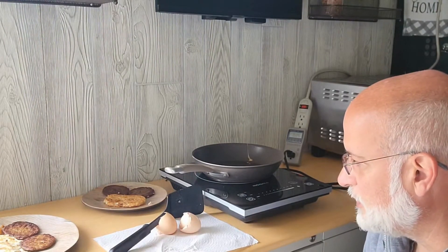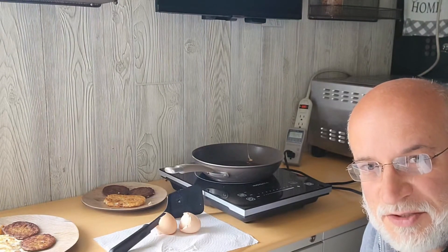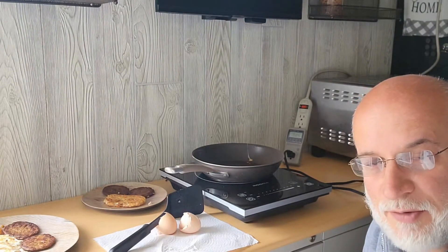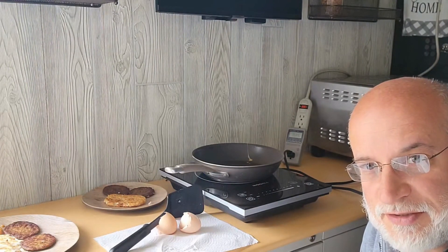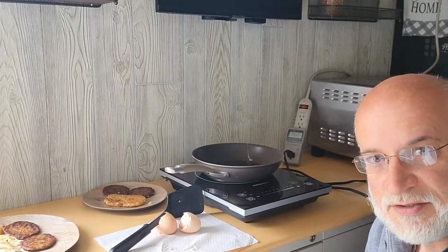If you like videos like this, subscribe to our channel, click the like button, and click the bell to get notifications of future videos. This was a bonus to Wattage Wednesdays because I actually had a power outage today — I'd started cooking breakfast and just decided to finish in the trailer. Have a good day.